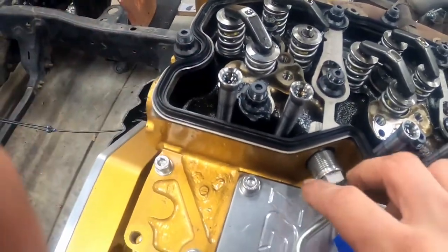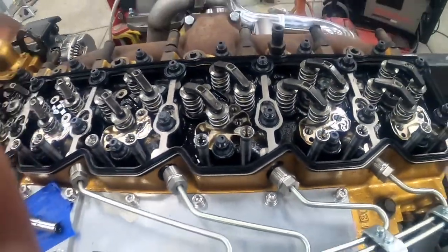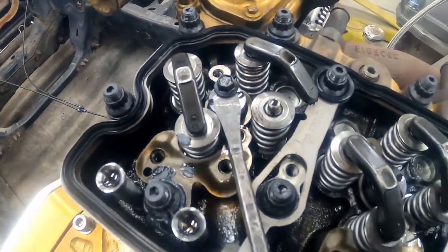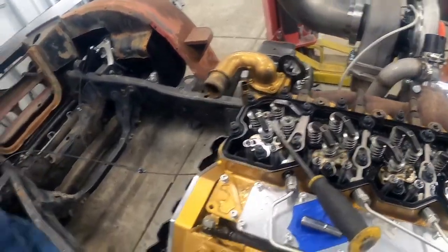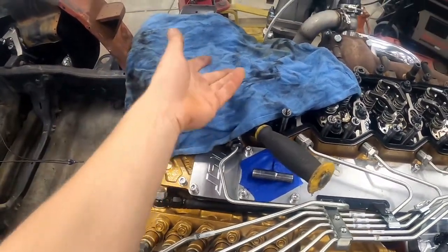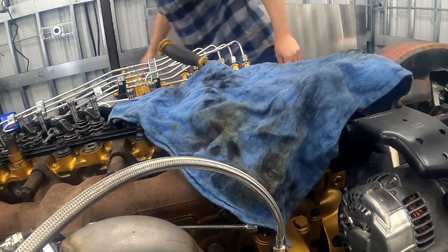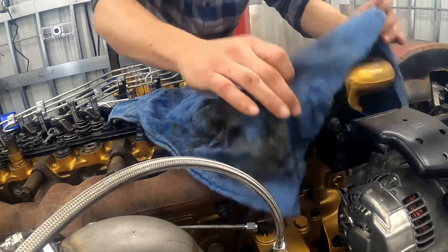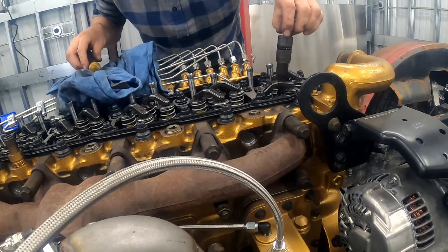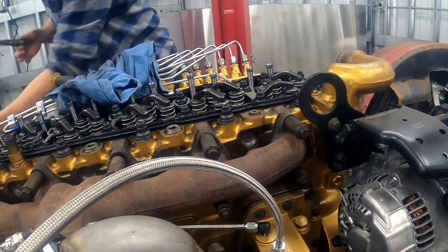I'm going to try removing the injectors without completely removing the lines since I have a fair bit of play between the crossover tube and injector lines. You take the pry bar, put it underneath the head of the intake manifold bolt, and the most important thing is to lay a rag over the entire injector because it's going to pop out with a lot of force — I've had them fly out and land on the ground. That first one actually came out really easy. There's injector number one and I've got a cardboard box to load them into.